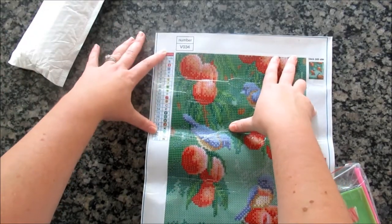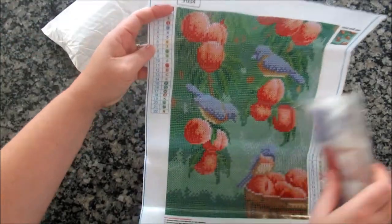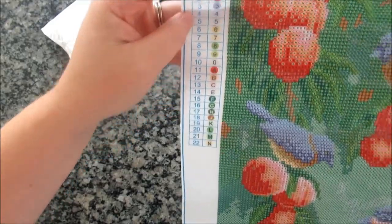You can see it doesn't list the size — it's supposed to be a 30 by 40. Again, no DMC codes, just numbers and letters, but clear printing and nice clear background. This would be easy to work up. I wish the birds had more detail.